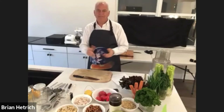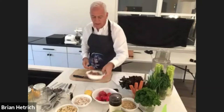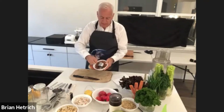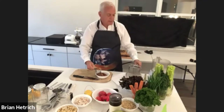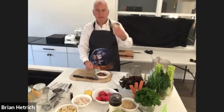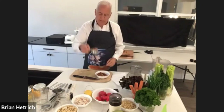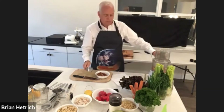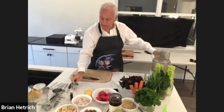Everybody ready to have some fun? We're going to start with some almonds — a half a cup of these raw almonds. These are not roasted, not salted. We're going to process them in the food processor using the S blade. A half a cup of almonds into the food processor, and we're going to start to make the meal.